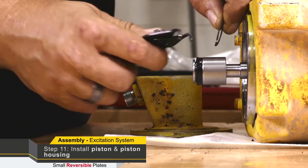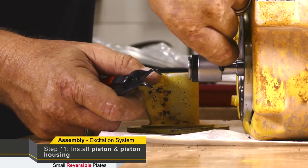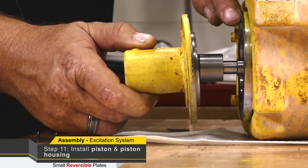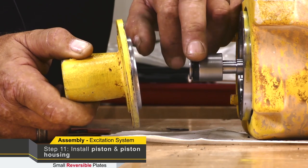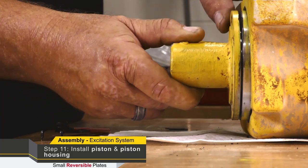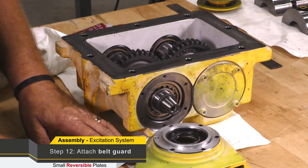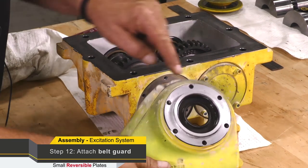The retaining clip clips onto the back of the piston to hold it in place. Then we can install our piston housing, install the bolts — normally a little coating of oil on the piston — and basically we can install the plate assembly and the piston assembly.